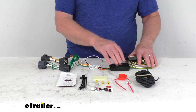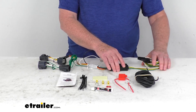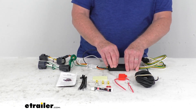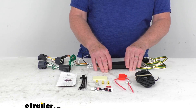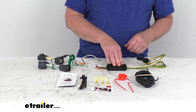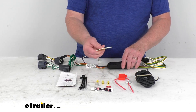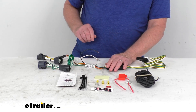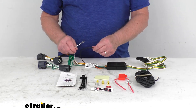Once everything is plugged in, you can run your four-way with its wire out towards the trailer. The tail light converter does have some weight to it, so you want to attach it to a good flat surface so it doesn't bounce around. They do give you some double-faced tape to do that.